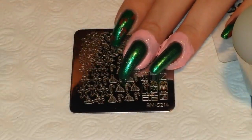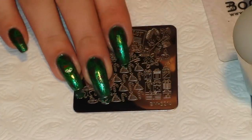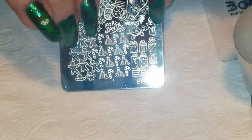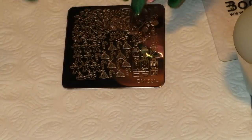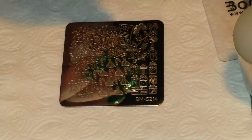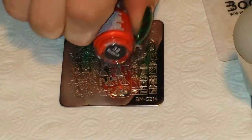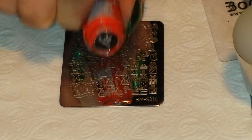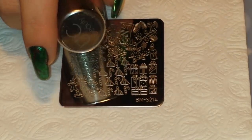After that I stamped — I don't know how well you guys can see it — I stamped this image with the candy canes and the Christmas trees from BMS 214, and that's the image I'm going to be stamping with. I put that as a background on all of my nails. I'm using Muna Dunyas number eight green and number 32 reddish, and I'm using my Uber Chic Beauty squishy stamper — the sticky one.